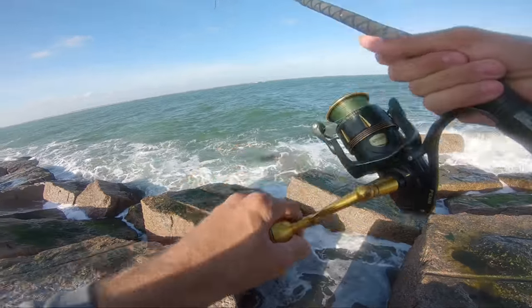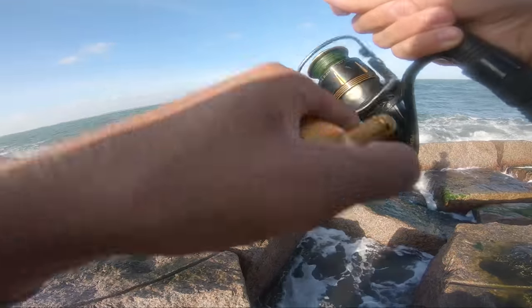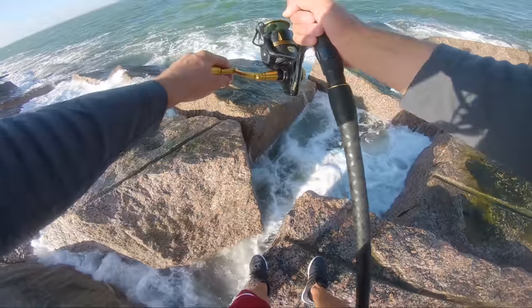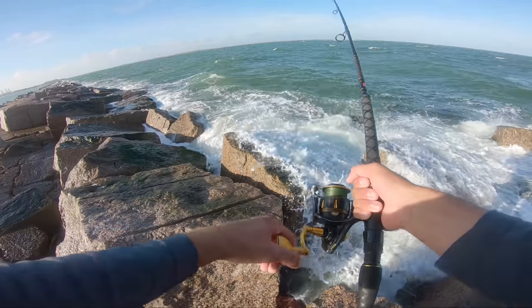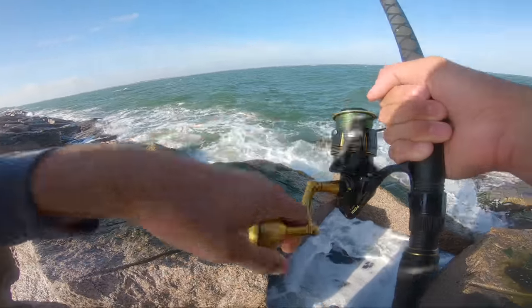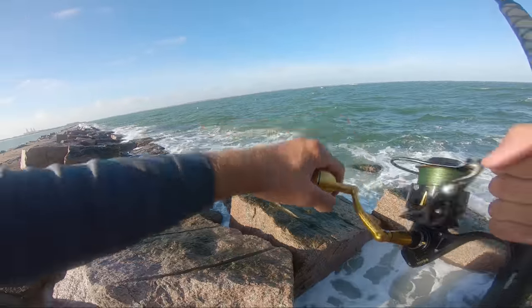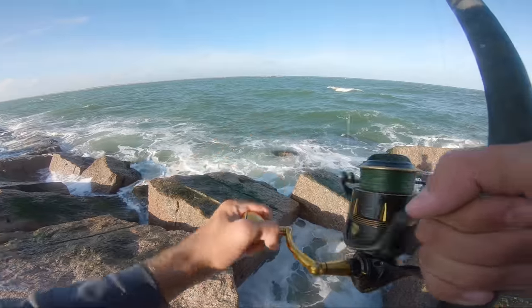Was that a bite dude? That might have been a bite — broke my wrist I'll tell you that. I actually got like two bites in a row, that's encouraging. Losing fish is discouraging though — you guys know the feeling. Maybe you guys don't lose fish, maybe it's just me.